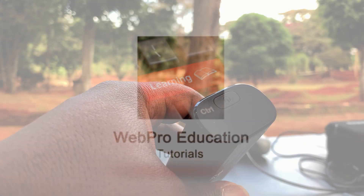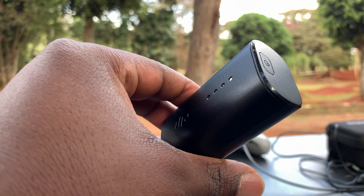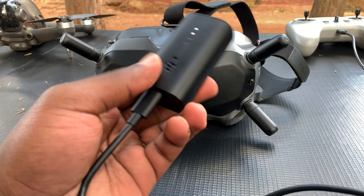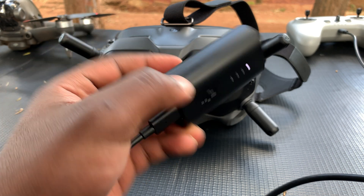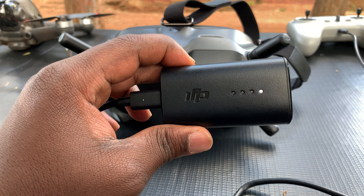The goggles of the DJI FPV drone don't have a built-in battery. You get an external battery, and this is what it looks like. This battery always has to sit in your pocket every time you're using the goggles, because it's what powers them. So before you can use the goggles, make sure you charge the battery.